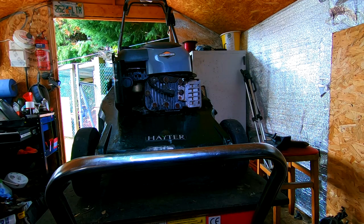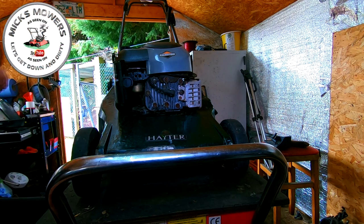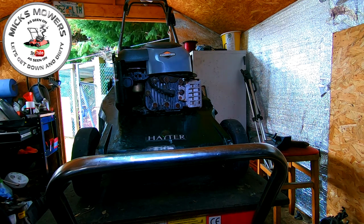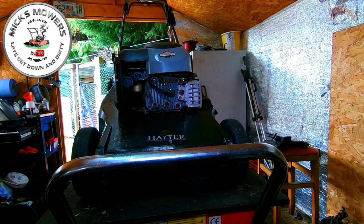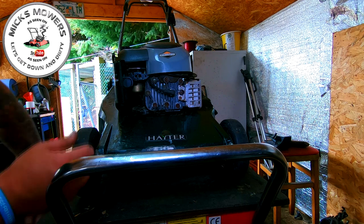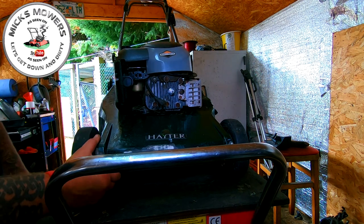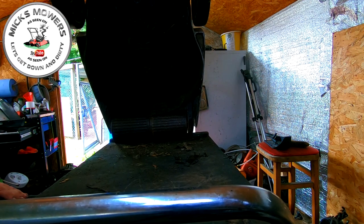So here's a Hayter 48, a 2005 model. I picked this up free of charge - a bloke gave it to me. I've got it all running. I want to take the blade off to tidy the blade and there's a lot of debris up underneath the friction disc. There's no oil in this machine at all - it's ready for an oil change and I've put a brand new spark plug in there. I'm going to tip the machine back and tuck it under my filing cabinet drawer, which is perfect for holding machines up where we need to be.